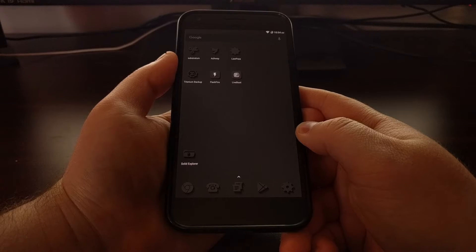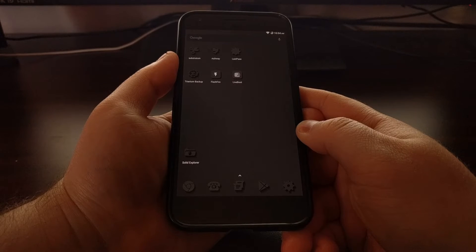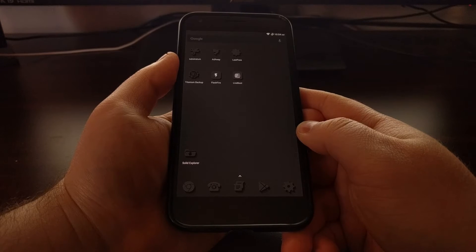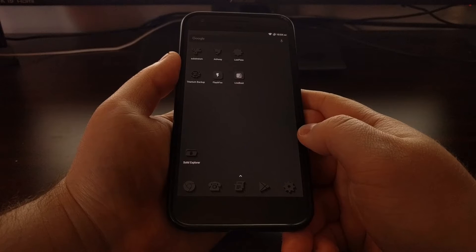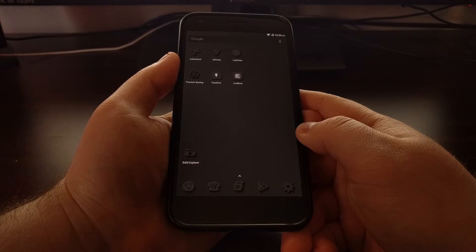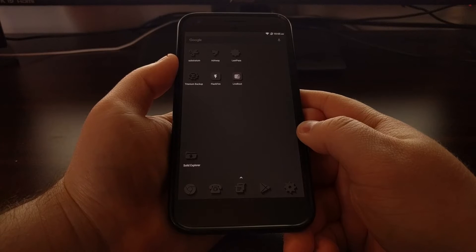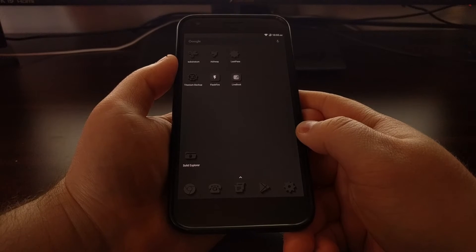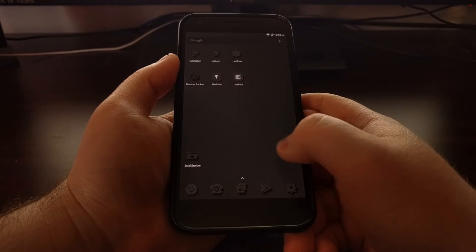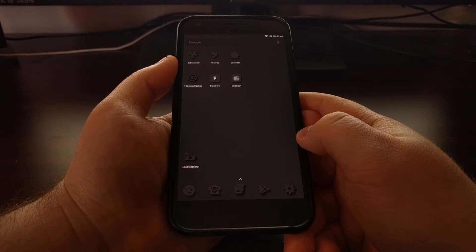Custom kernels are also generally made depending on whether they're intended to work on the stock software — the software that comes from Google — or the other type, generally referred to as AOSP, which used to be called CyanogenMod but will now likely be referred to as Lineage OS. So just be sure that you're downloading and installing the correct version of a custom kernel for the situation you have with your phone. There are also a couple of different ways to install a custom kernel.